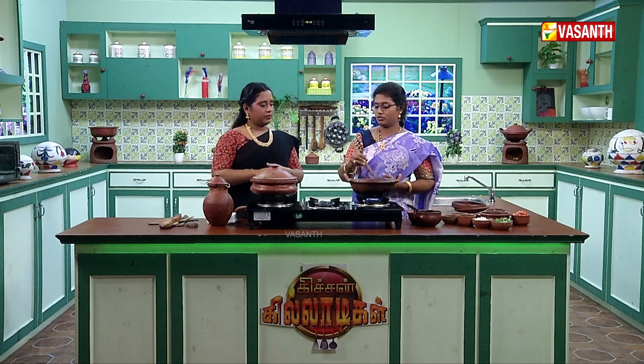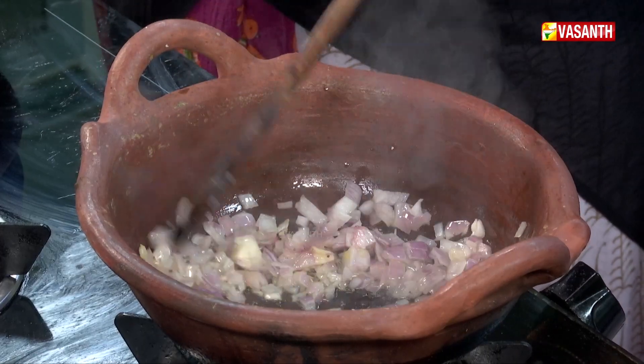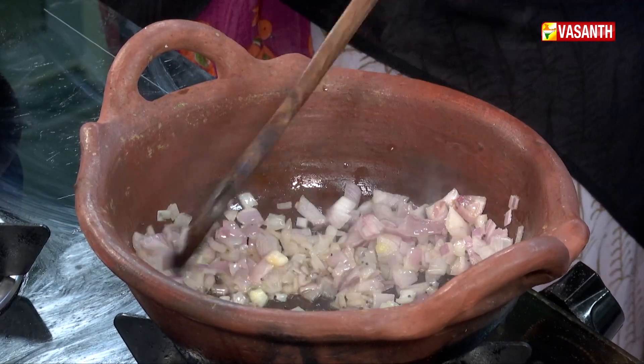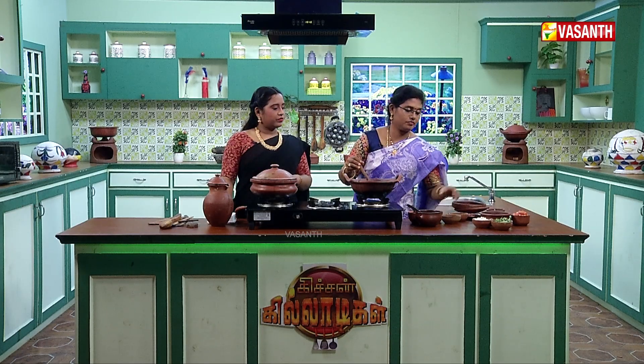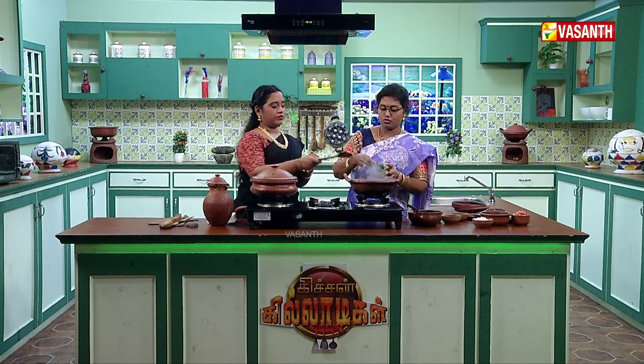Double? Yes, it's a little bit better. Now add the golden brown onion. We can cut the vengayams in the middle. If you put it in, it will be a good taste.